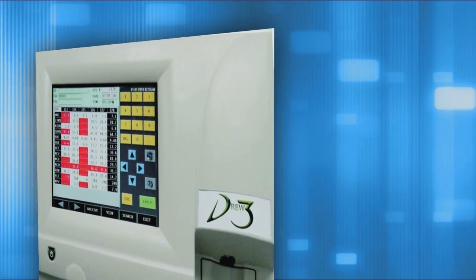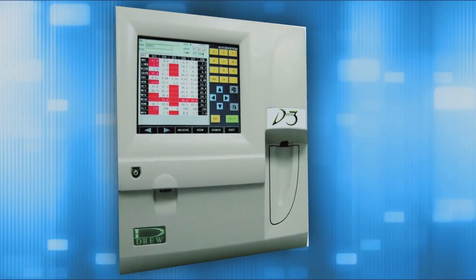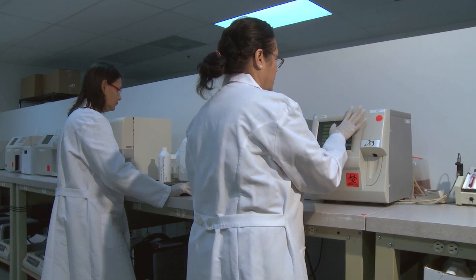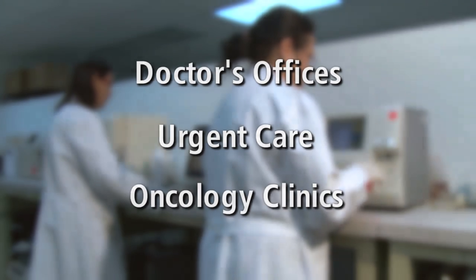The Drew D3 Differential Automatic Hematology System packs a lot of power and versatility into a very small footprint. The three-part complete blood count analyzer is perfect for doctor's offices, urgent care, and oncology clinics.